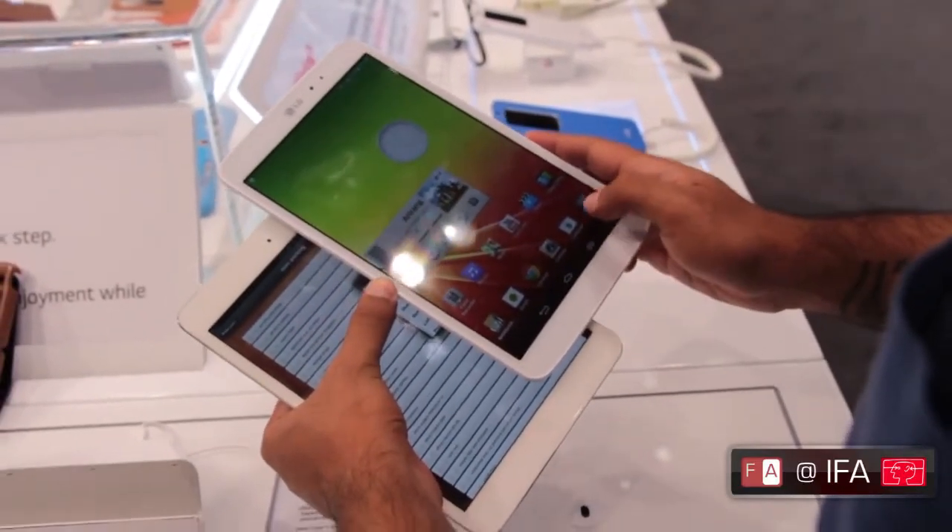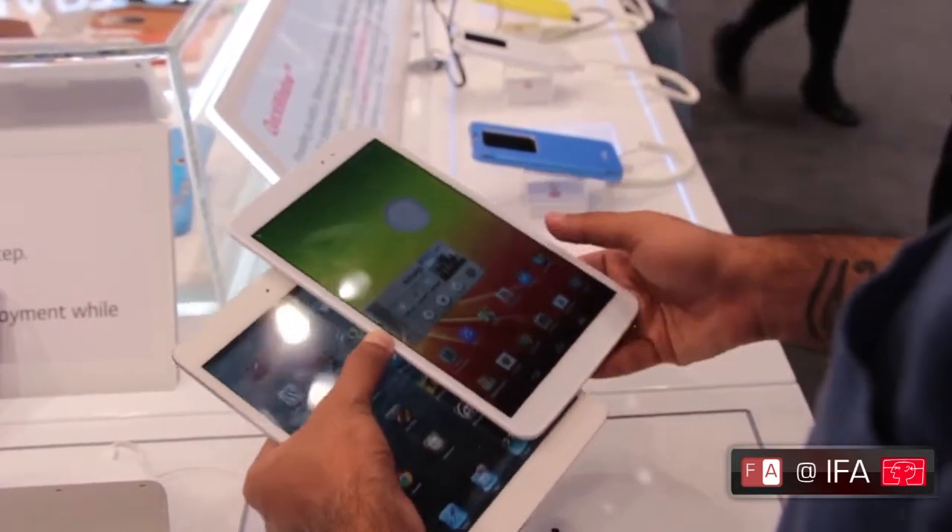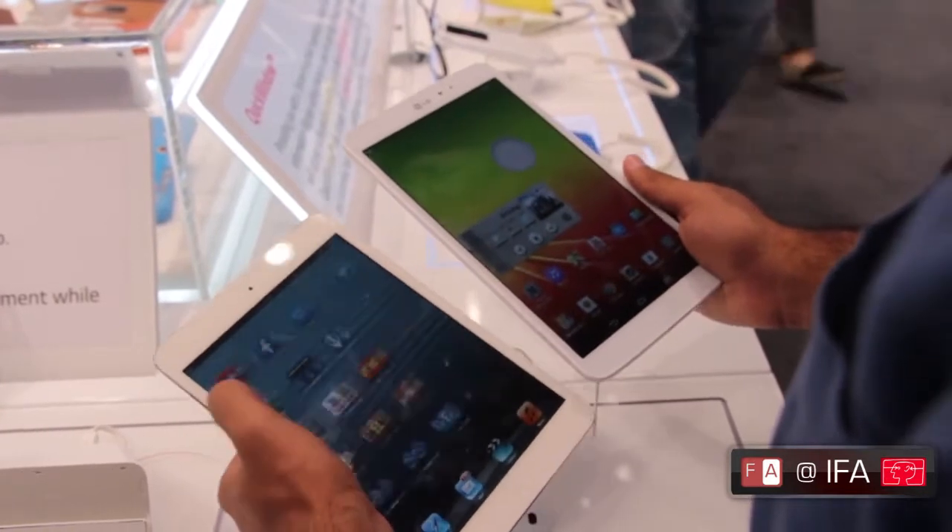The G Pad does not have any buttons up front — you control everything via the on-screen controls. The iPad Mini, on the other hand, has a single home button up front, with the rest of the controls via the touch screen.